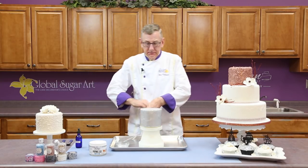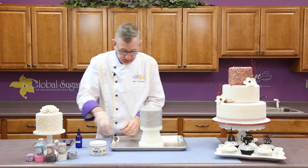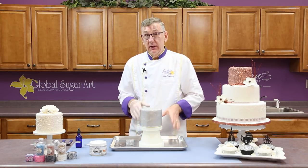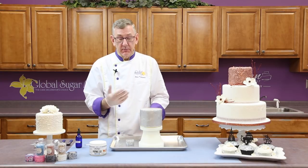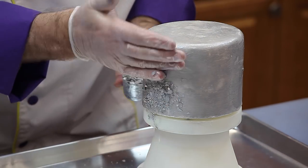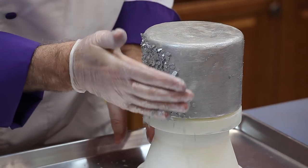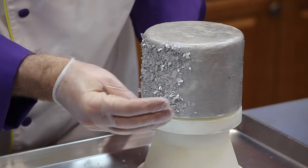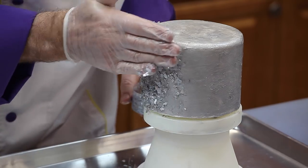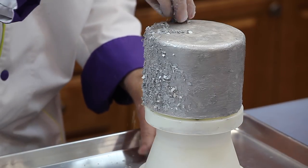I'm going to just put a glove on here. You'd be surprised — this little container will easily cover this five-inch cake, and it can probably do up to almost a seven-inch cake. Just put some in your hand and start pushing it into the side of the cake. And don't forget the top and the edge.